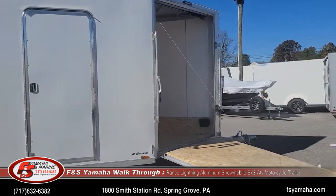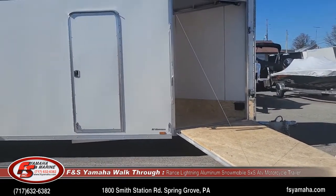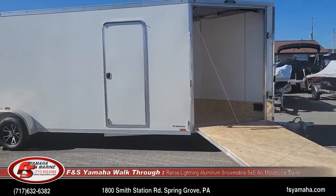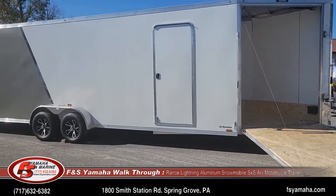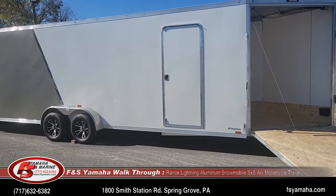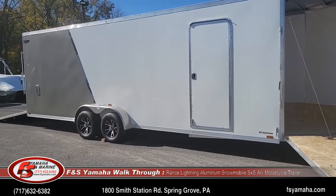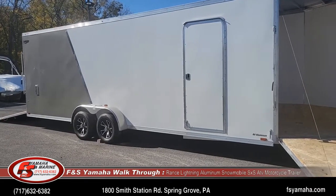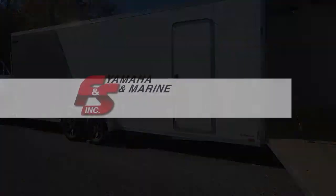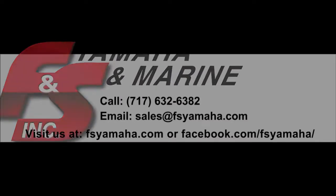I appreciate you watching. Please feel free to contact us with any questions — you'll see our contact information at the bottom of the screen. We also stock Renegade and Nitro inline trailers as well, and there will be other videos on our YouTube channel and on our website. Thanks for watching — we'll see you next time.